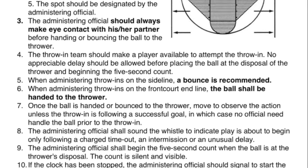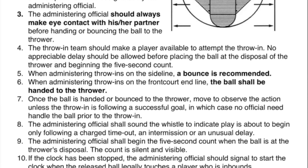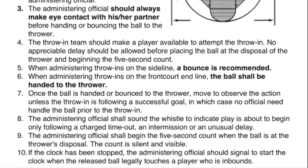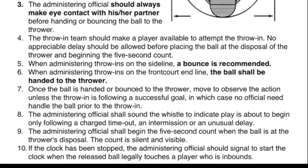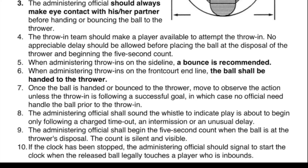8. The administering official shall sound the whistle to indicate play is about to begin only following a charged timeout, an intermission, or an unusual delay. 9. The administering official shall begin the five-second count when the ball is at the thrower's disposal. The count is silent and visible. 10. If the clock has been stopped, the administering official should signal to start the clock when the released ball legally touches a player who is inbound.